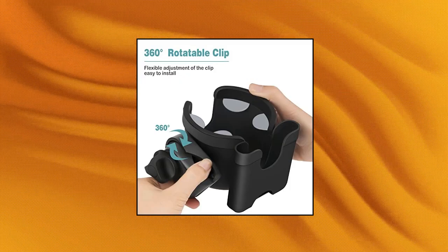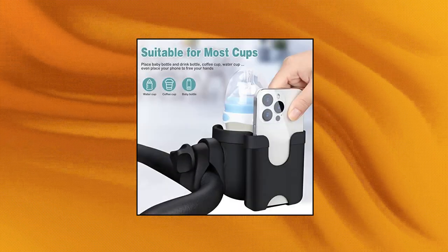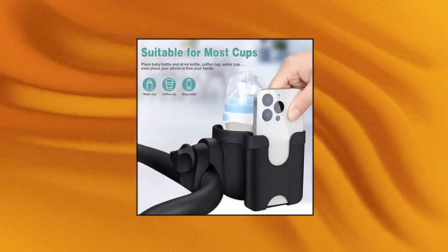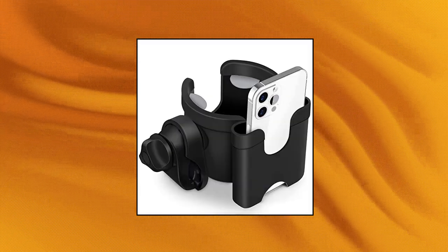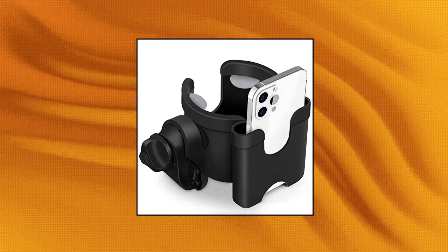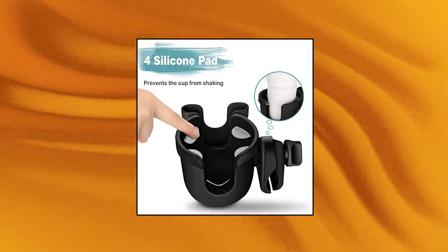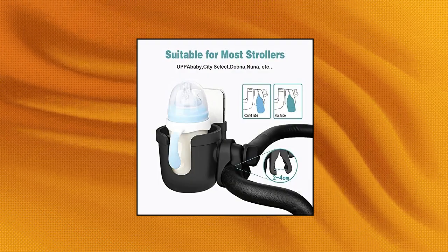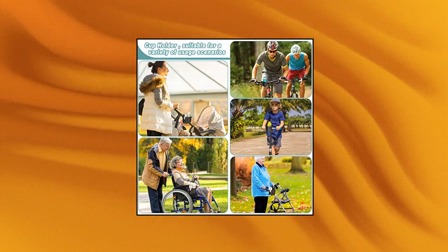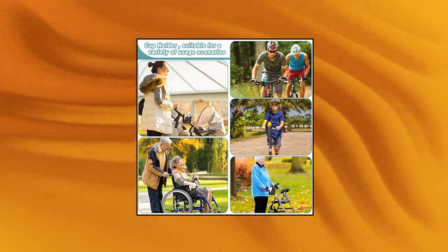Guizapu 2 Stroller Cup Holder. This two-in-one stroller cup holder is equipped with a mobile phone holder, which can hold milk bottles and mobile phones at the same time. The stroller cup holder is suitable for all kinds of baby bottles, beverage bottles, and coffee cups. This stroller cup holder is compatible with most strollers. The inner container of this bottle holder has soft silicone petals, which can fix the cup in place to prevent the beverage from moving and overflowing.